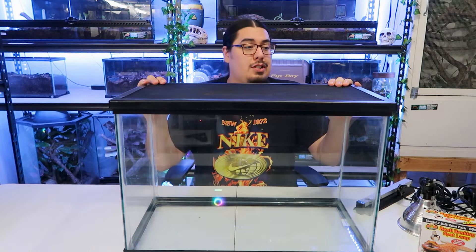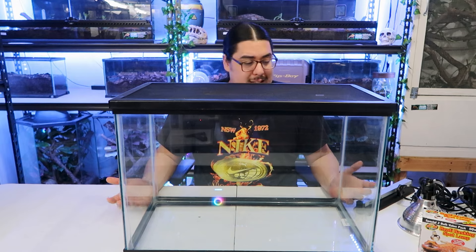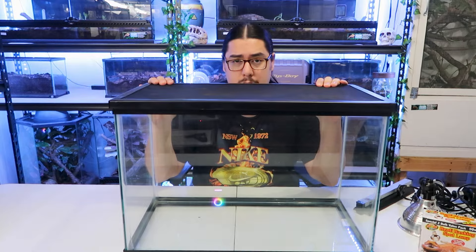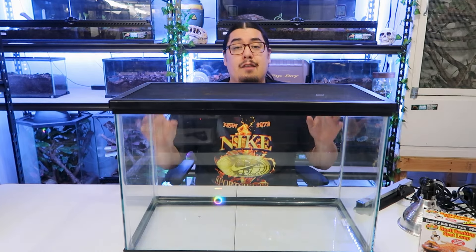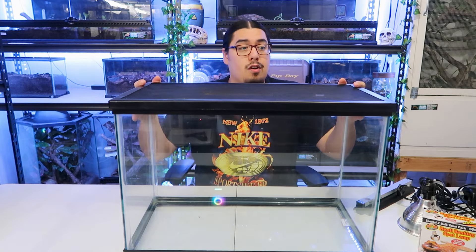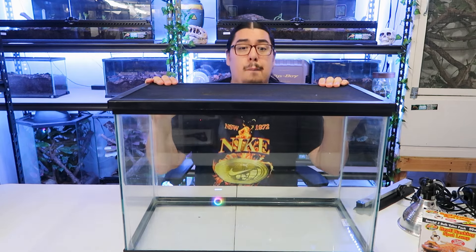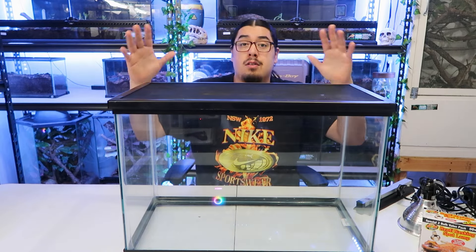Now to the real minimum — the 20 gallon. A lot of people get this at PetSmart because it's very cheap. I think these are like $25 on their sales. The screen top is going to probably cost you like $20 by itself. However, there are other options, and if you want to go bigger, you always can. Nothing wrong with going bigger — it's perfectly fine. I recommend it. You can add more stuff and you have a lot more room to work with. A lot of times these fish tanks are a bit of a hassle because you have to come in through the top and take the lamps off and all that stuff.